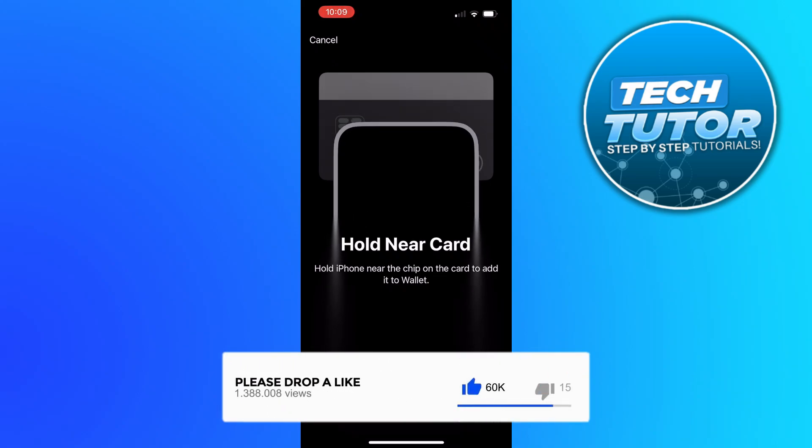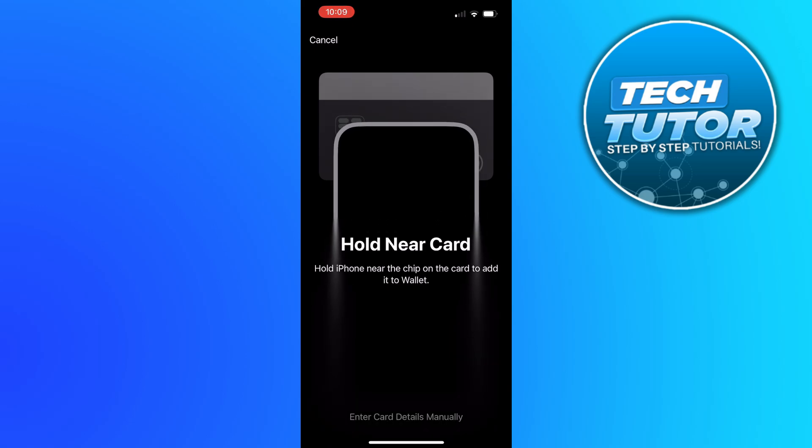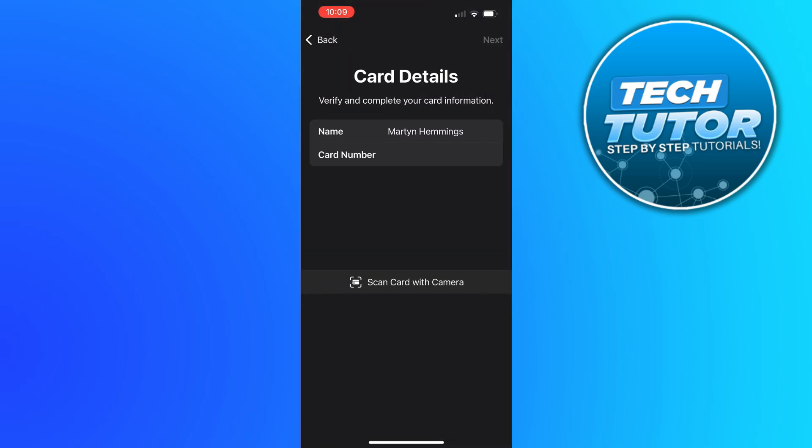If your gift card does not have a chip on the card, what you can do is press at the bottom where it says enter card details manually. Then what you can do is just simply go ahead and enter the gift card number into here. Once that's done, come and click on to next in the top right hand corner and that's going to add the Visa gift card to your Apple Wallet.